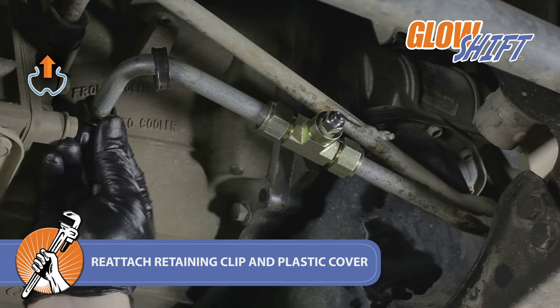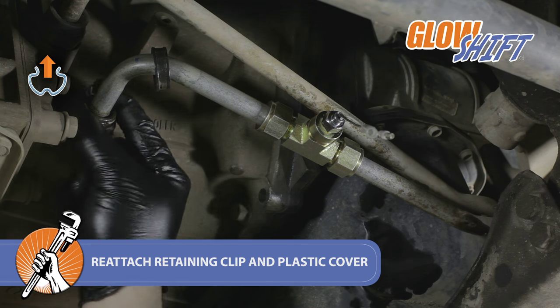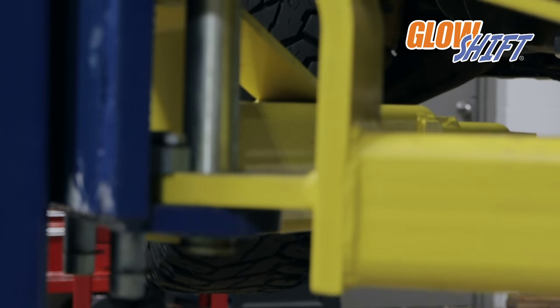Reattach the retaining clip and plastic cover onto the cooler feed line. Lower the truck if it had been raised.